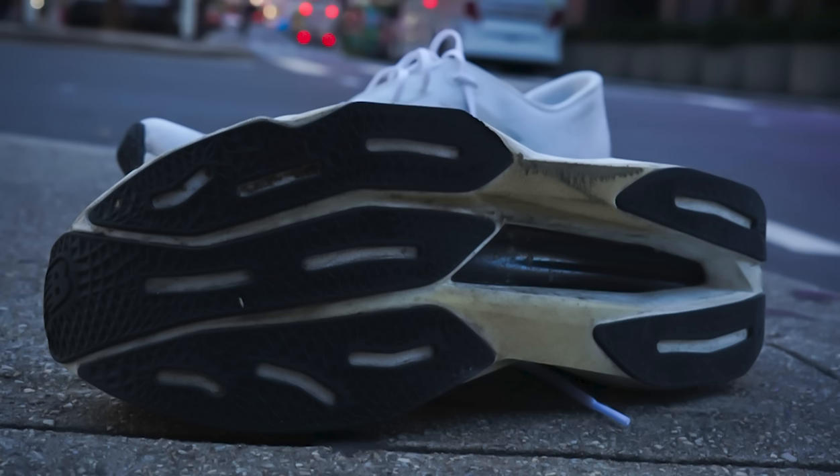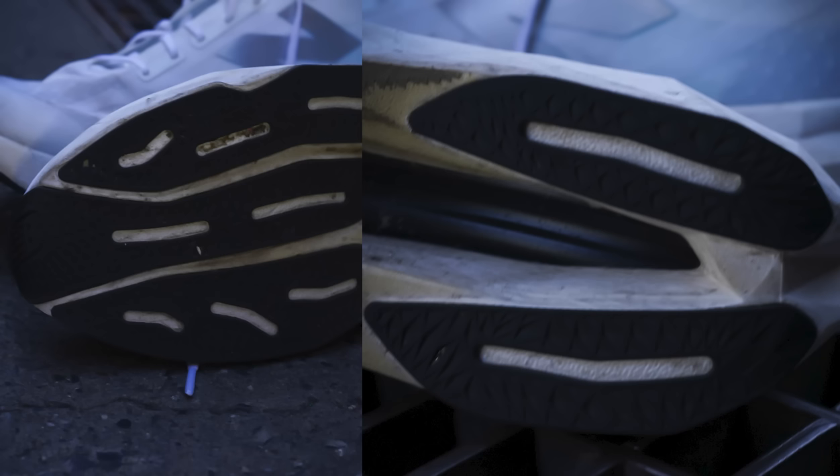The other thing we haven't talked about yet is the outsole. There's actually quite a substantial amount of rubber on the outsole. I didn't have any issues with traction or turns. Running New York, you're running through water stops for about a quarter mile, getting a mixture of Gatorade and water underneath — and I had no issues. The rubber coverage does well.